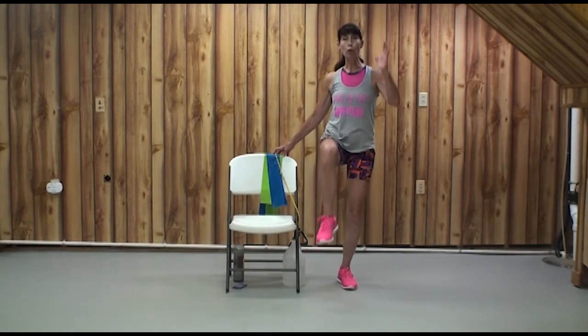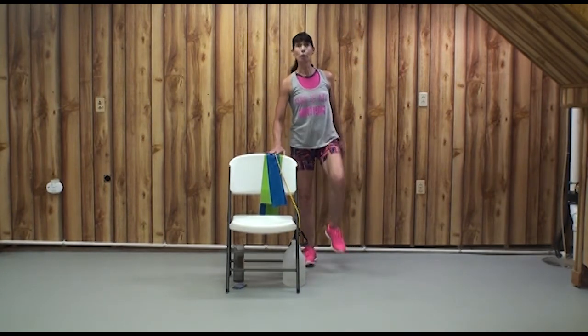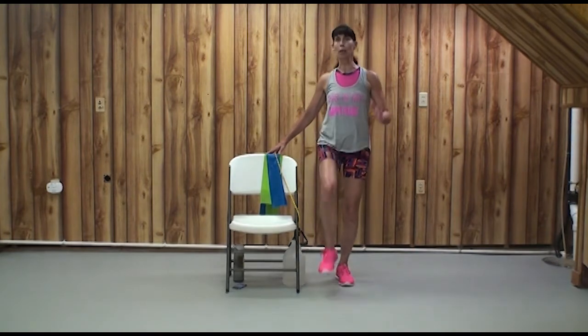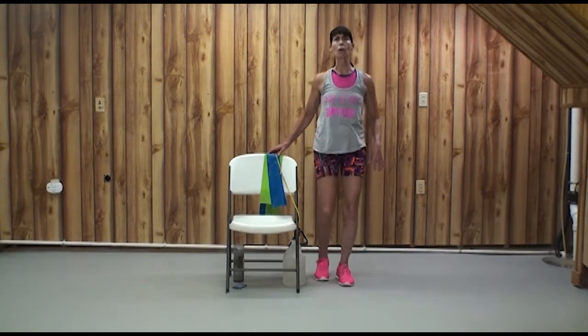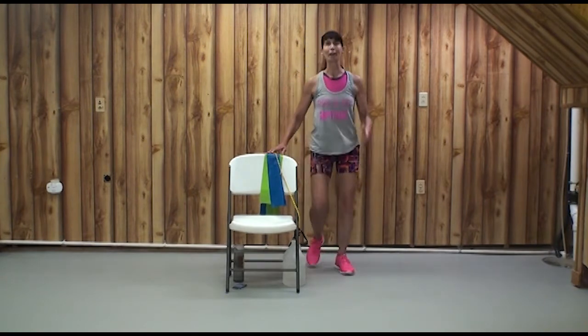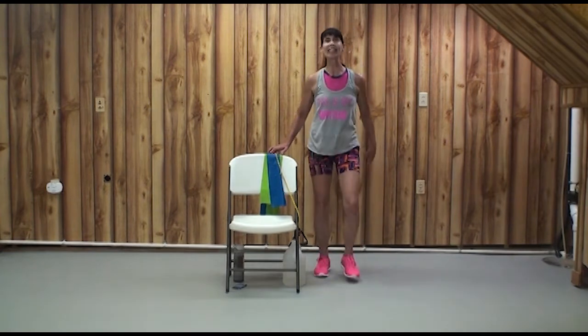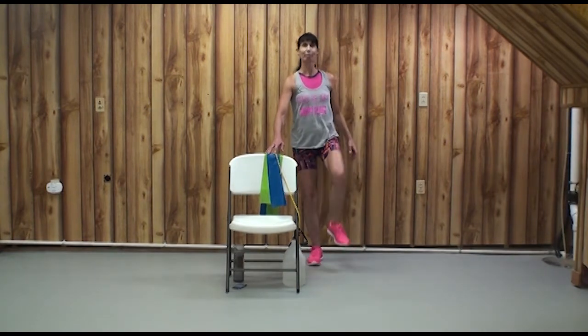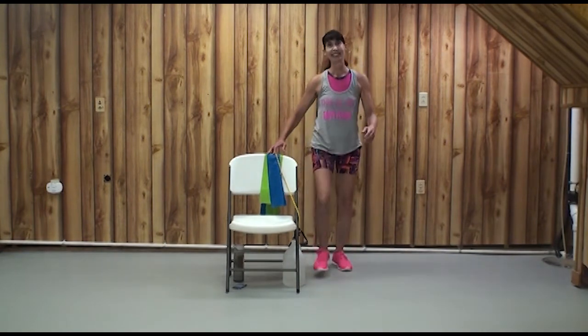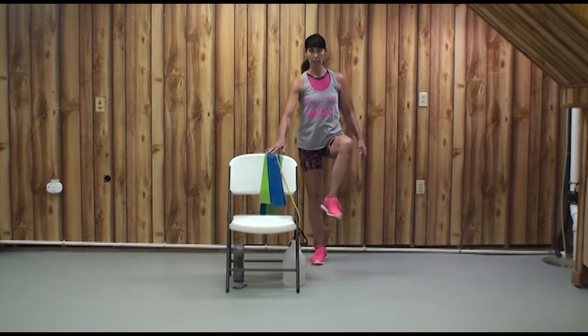You can always put your toe down, and you can grab your chair if you need a balance check. Just keep moving and breathing at your own pace: lift, 2, 3, march, 2, 3, lift, 2, 3. Let's put a little twist on this — up and over, up and over, in place, up and over.